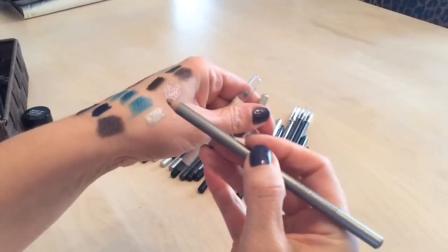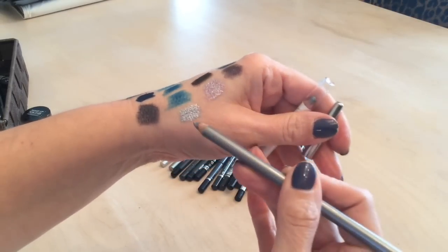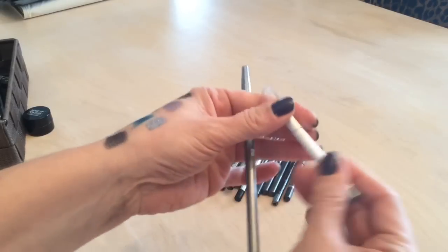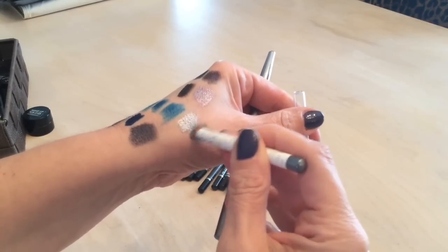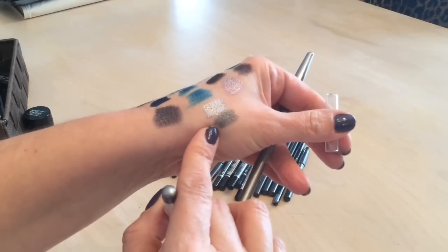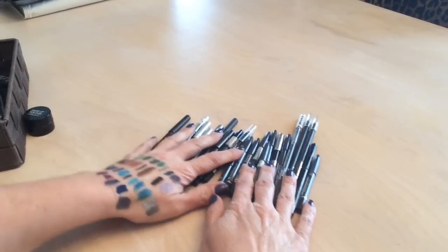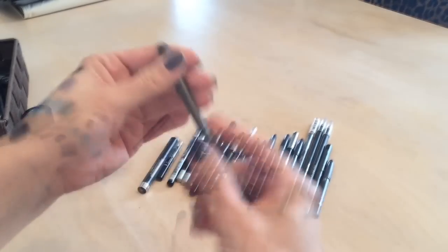I have a Pacifica liner from my Ipsy bag in a deeper charcoal — keeping that. Now into the black liners: the NARS Larger Than Life liner is nice and deep and dark, definitely keeping that.